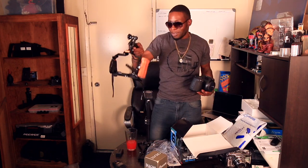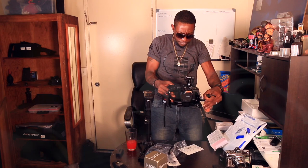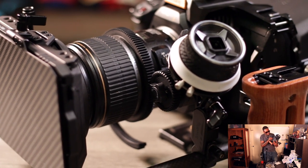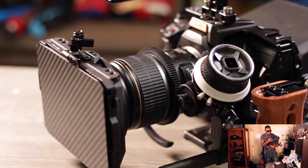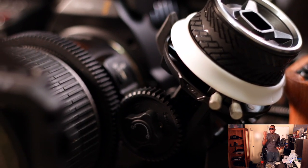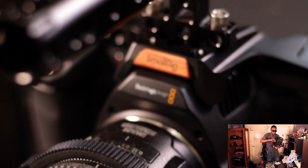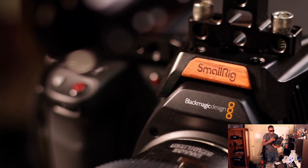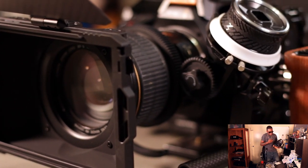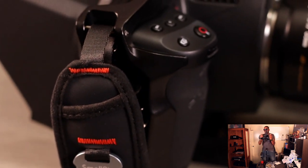Let's go ahead and slide the camera into the cage — I believe it slides in like that — and then at the bottom it has two screws to screw it in. What I love about SmallRig is they think about everything: they include a little Allen wrench right at the bottom so you don't have to search through your gear for one. It's about the small details that make a big difference. Not too tight, just nice and snug.